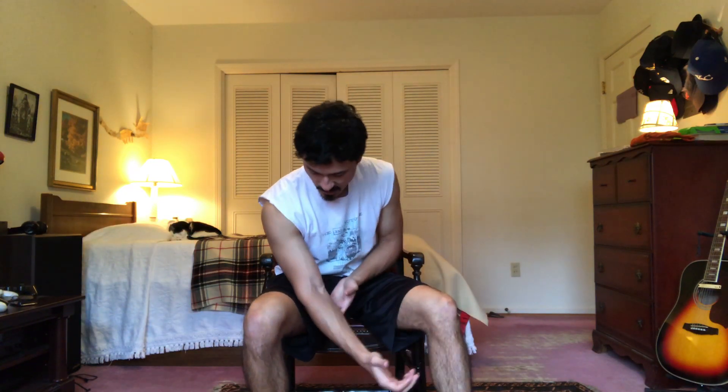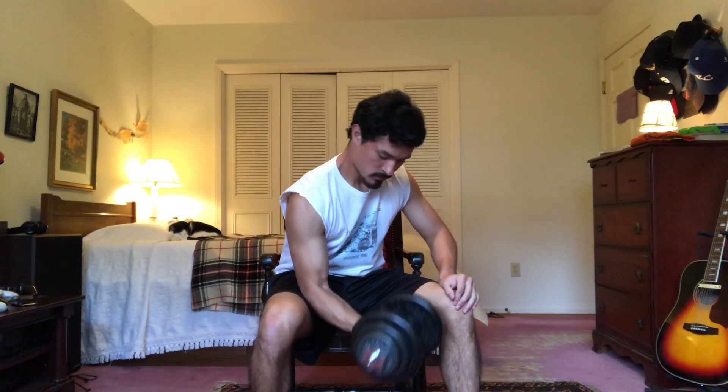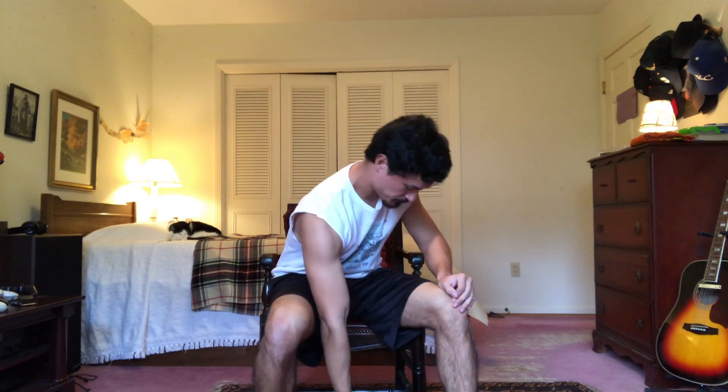I'm using a 30 to 35-pounder today. Rest your elbow on the inside of your leg so it's facing straight down, grasp the weight, and start your repetitions. Try to move the upper part of your arm as little as possible and let your forearm and wrist do the work. You can brace your other hand on the other knee. The slower you work, the more it works the muscles. One, two, three, four, five.